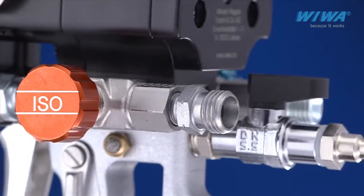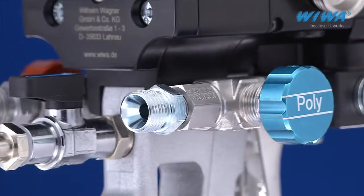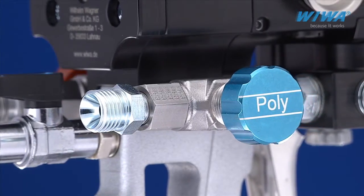No confusion. Poly and ISO ball valves are color-coded and fitted with different thread sizes to avoid any accidental cross-contamination.